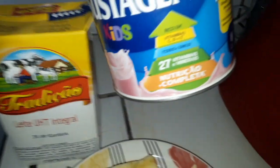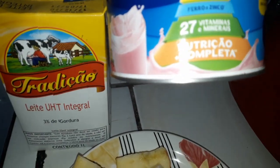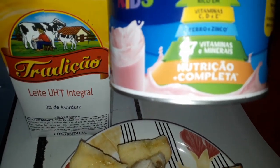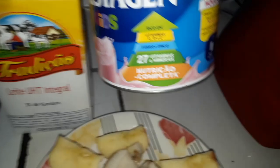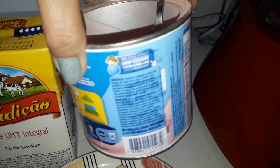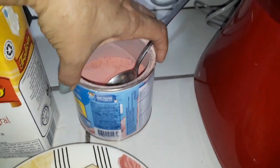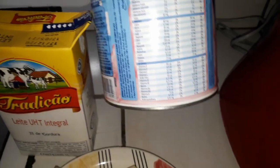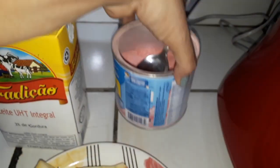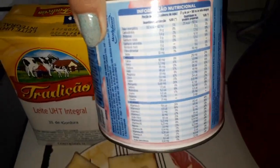Gente, esse Sustagem tem muitas vitaminas. Olha aqui, fala que tem ferro, zinco e tem 27 vitaminas e minerais. Esse Sustagem você pode estar tomando aí adulto, criança, pessoas idosas. Então ele tem muitas indicações aqui da nutrição, da informação nutricional tem muita.